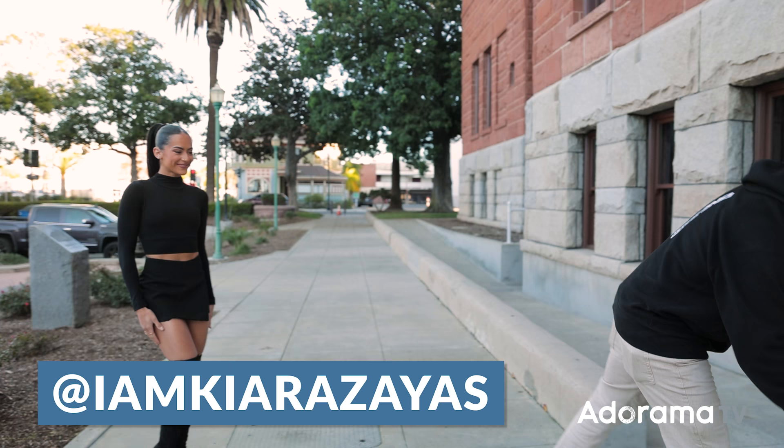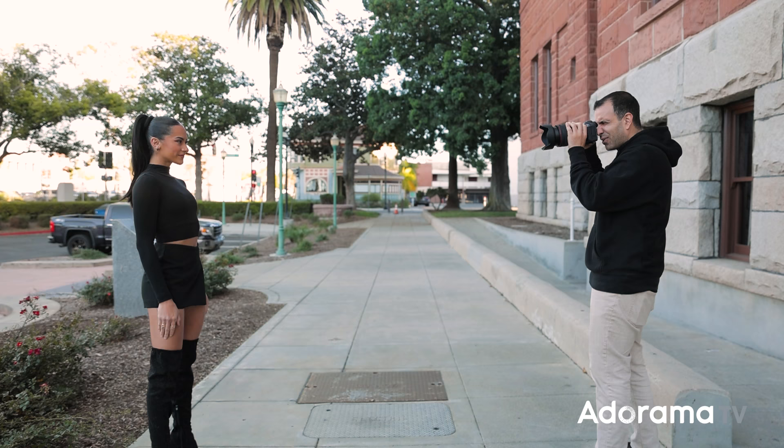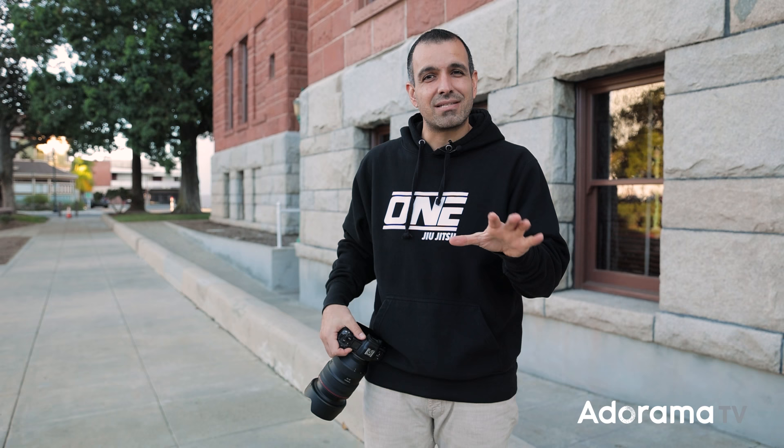All too often we approach a scene and we just kind of take the walk-up shot — we go for an isolated portrait without really thinking about overall composition. Kiara still manages to make it look decent, but that's her, not me. Oftentimes you look at the final image a photographer creates and wonder how they got there. You can make a huge improvement to each of your shots with a process we call compositional stacking — just layering one improvement at a time until you get to the final.